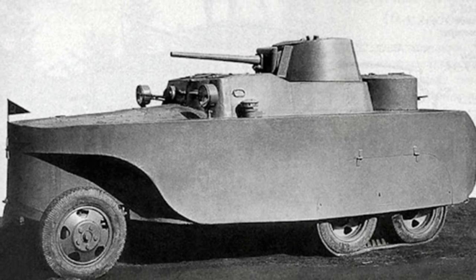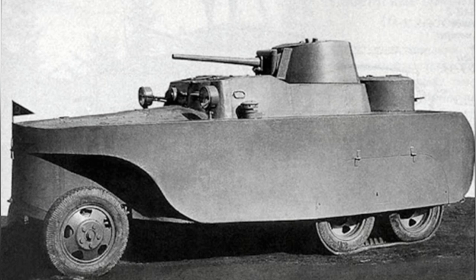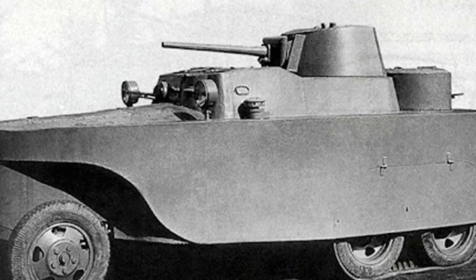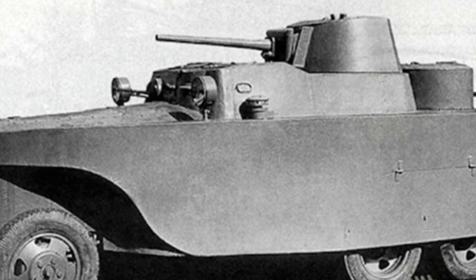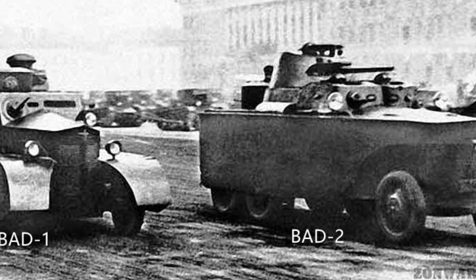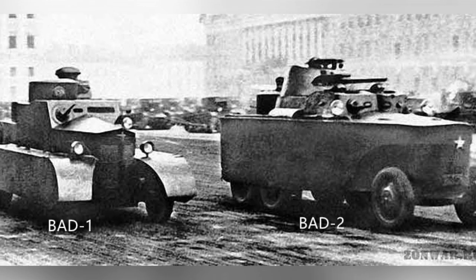Behind the engine compartment, there was a higher crew compartment, with the driver's position on the left and a 7.62mm DT machine gun mounted to the right, operated by a dedicated gunner. Behind the driver and gunner was a main rotating turret with a 37mm cannon, with a single person inside and 60 rounds of ammunition. At a lower position at the rear of the vehicle was another rotating turret armed with an additional DT machine gun, although this turret's firepower was only able to cover most of the rear area.